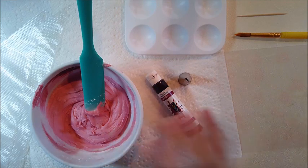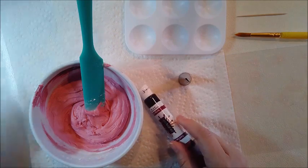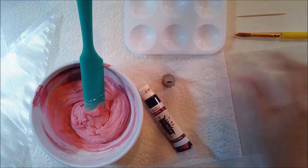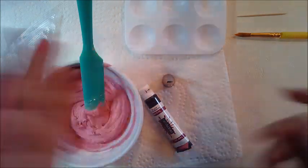I will use thick piping consistency icing. It has a little bit of burgundy color, piping bags, and 101 decorating tape. I'll also use these toothpick rose stencils from Two Tees.